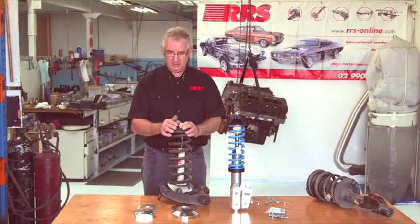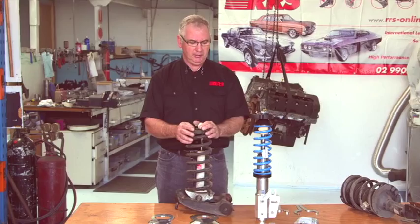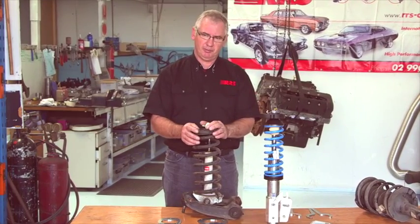We're going to compare, as a baseline, an original Mustang or Falcon suspension system to an RRS strut assembly, with an understanding of how this original system operated.